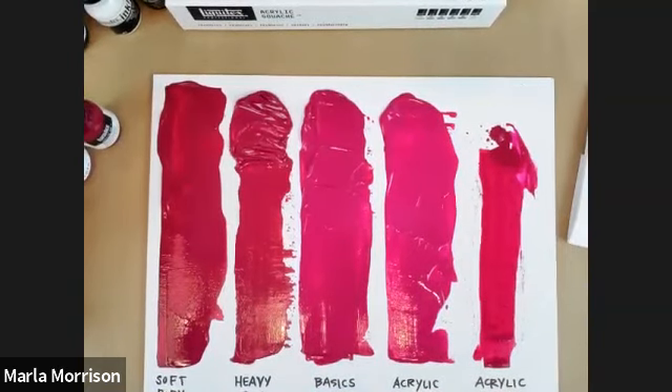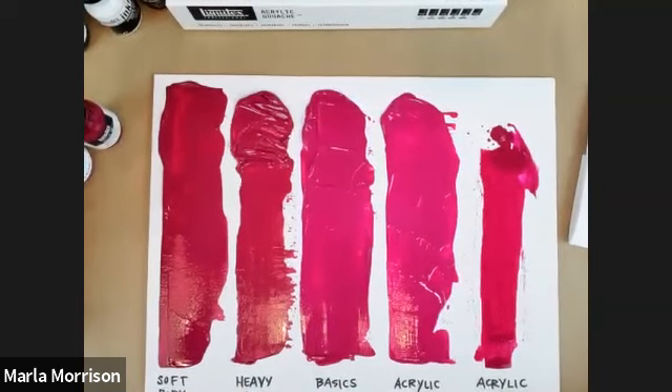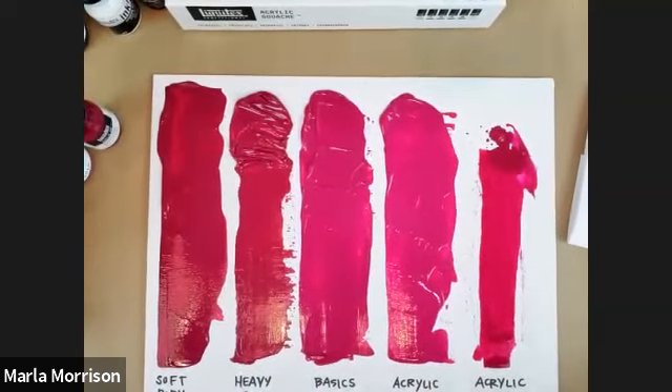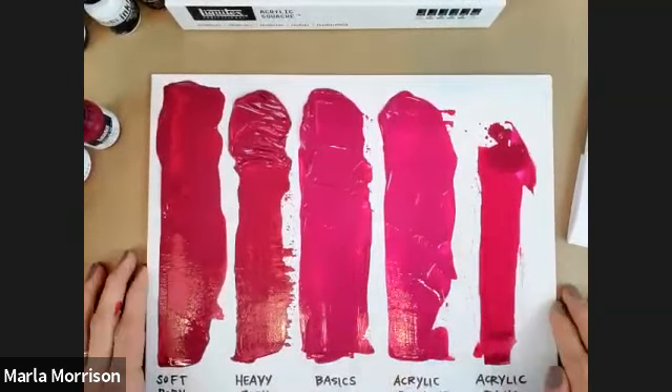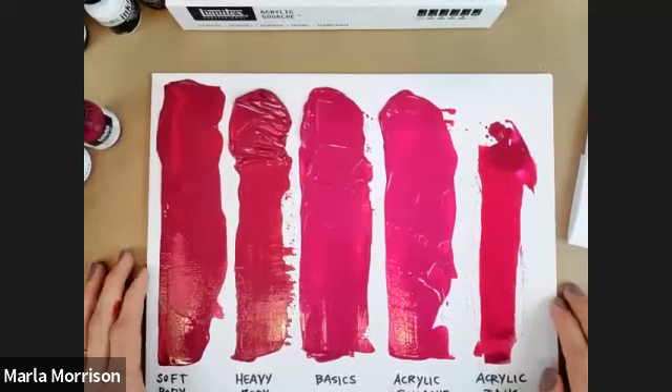I wanted to show all of these ranges together to give you an idea that when you learn more about the different series, you can choose what you want depending on how you want to work — it's that concept of finding your flow with your artwork.